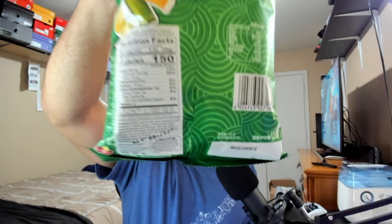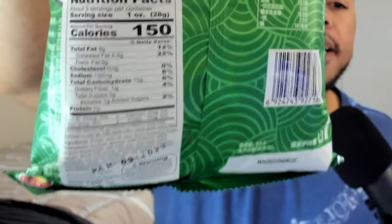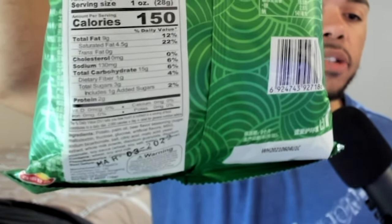Let's look over the packaging. You got a nice green packaging — it's not cheap plastic, it's more of a premium plastic. You got these green spiral things, a mountain up here, a regular glass of beer and a glass bottle of beer, and some writing I can't read. In the back there's more writing and more images of beer. Nutritional facts: three servings per container, one ounce serving size, 150 calories, 9g fat, 4.5g saturated fat, 130mg sodium, 15g carbs, 1g fiber, 3g sugars, 1g added sugars, and 2g protein.